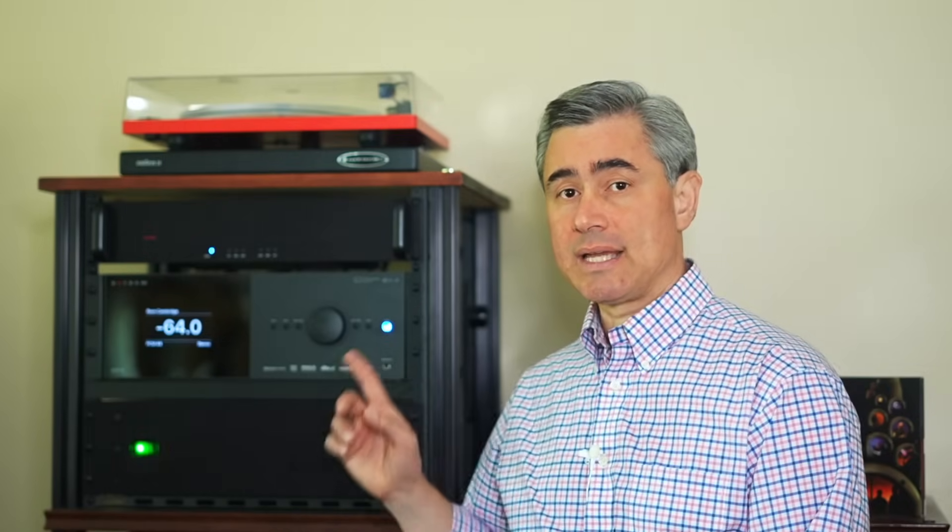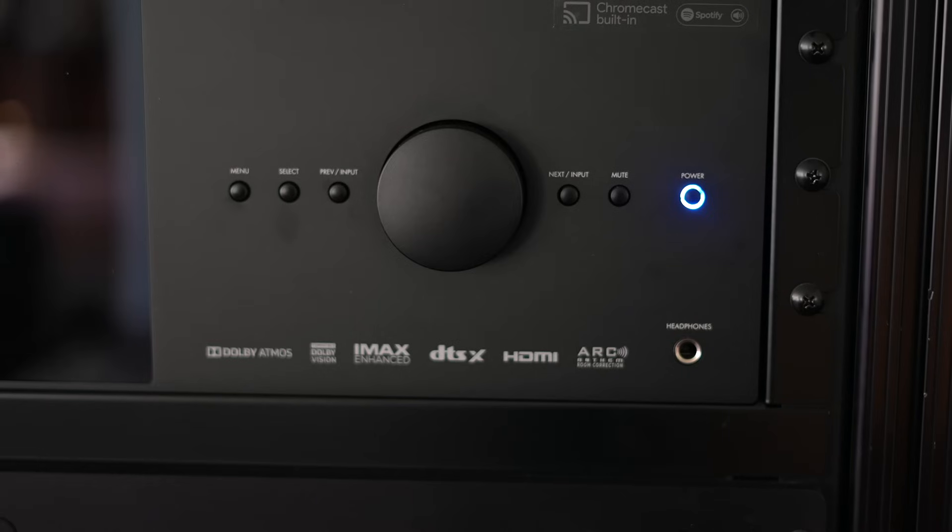Powering up Zone 2 and controlling Zone 2 inputs are now relegated to the included remote or Anthem's mobile app. You no longer have discrete main and Zone 2 power or control buttons on the chassis front. Rather, a single power button uses colors to tell you what's happening. A blue LED ring tells you that a single zone is turned on, and if you have both the main and Zone 2 powered on, it turns purple.